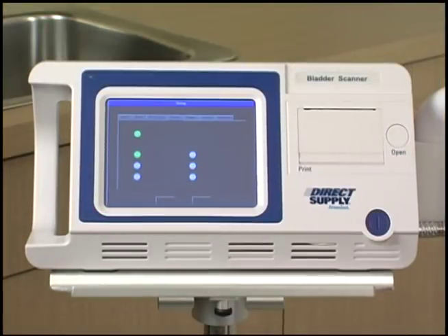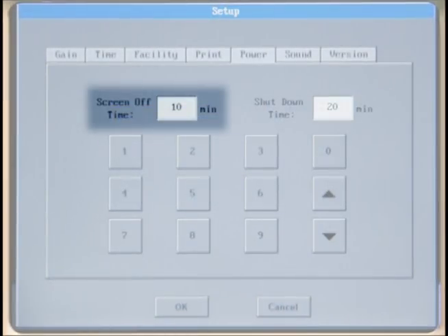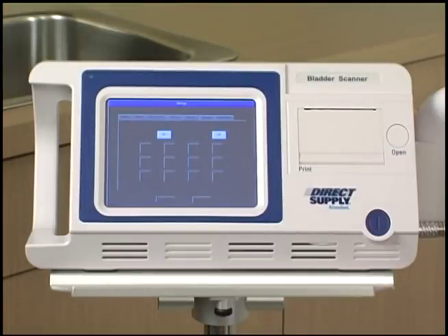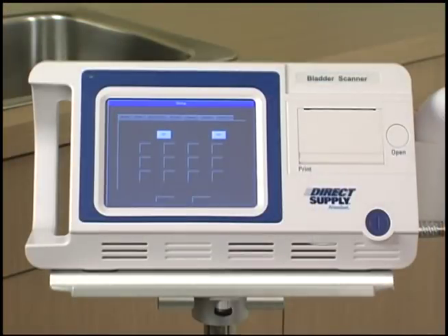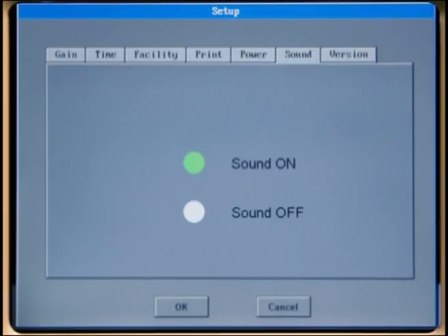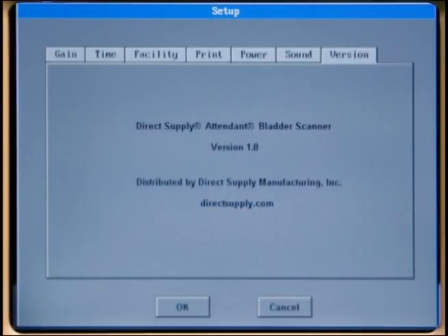Selected images are indicated by a green button. Select the power menu to set the screen off time and shutdown time. The screen off time sets the number of minutes the display will stay powered when the device is not in use. If the device is not operated within the time period set for screen off time, the display will shut down to conserve battery life. The shutdown time determines how long the device will stay powered when not in use — if not operated within the designated shutdown time, it will turn off. The sound menu allows you to turn the unit's sound on and off. The version menu displays what software operates your bladder scanner; this is purely informational and cannot be adjusted.